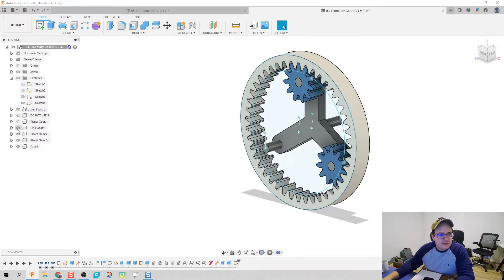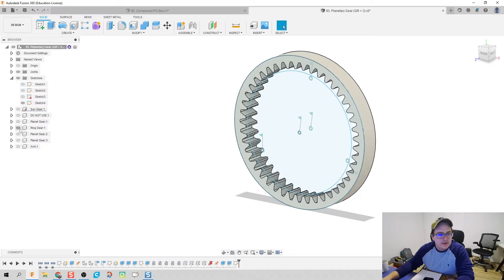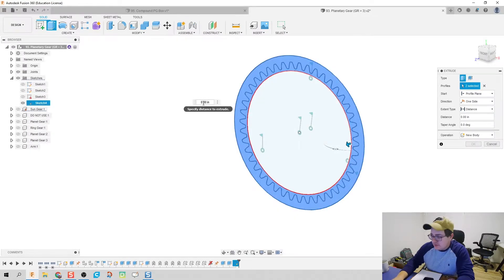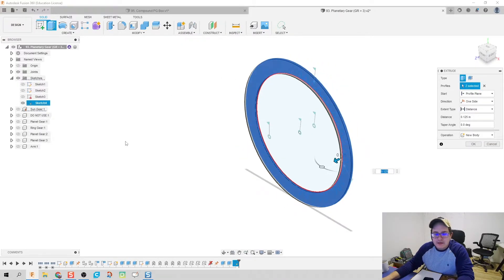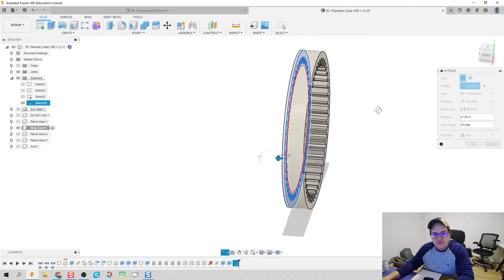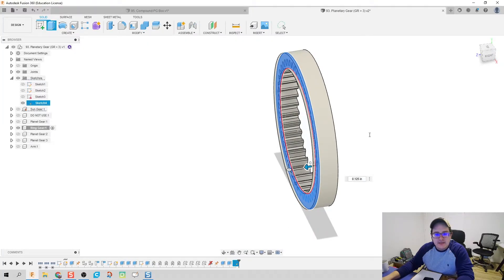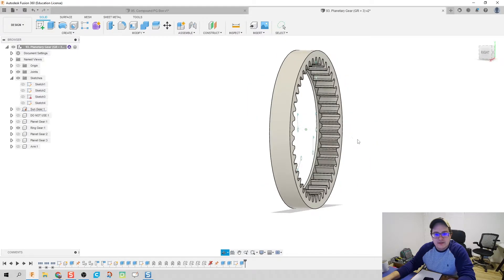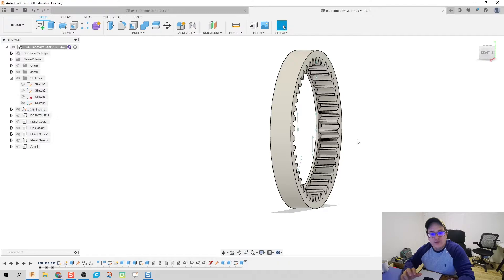I'm going to make all these pieces disappear and go into E for extrude, picking these two profiles. Let's do the thickness of a bench. Now let's bring our ring gear back in and create a join out of it. What it's going to do is create the inside lip for those planet gears to sit on. Hopefully when we print this, it's going to help prevent my gears from slipping out when the final product is assembled.